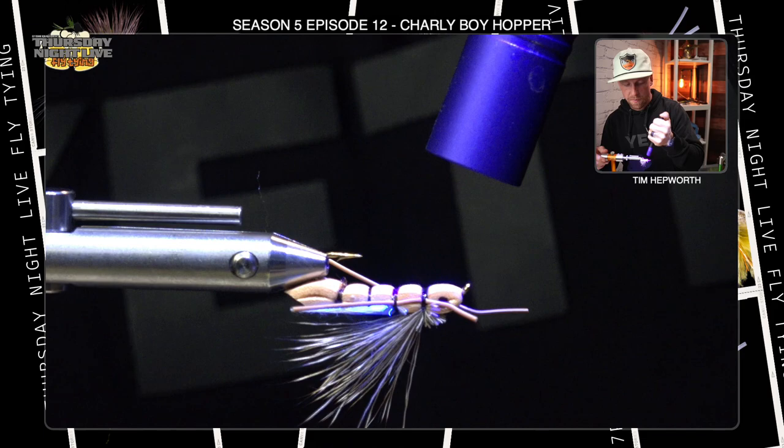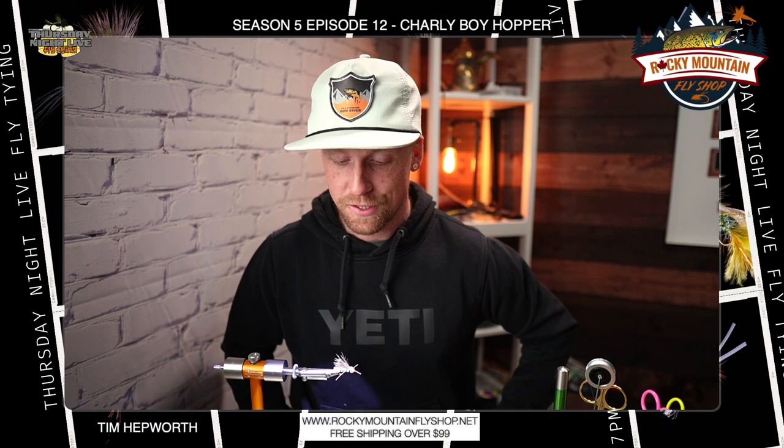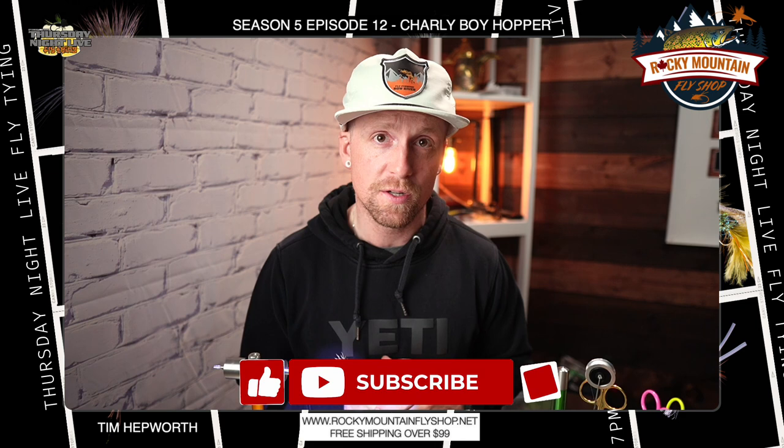Flip it back over — and there you have your Charlie Boy Hopper. Pretty simple pattern, not a lot going on with it, a little different technique than we've used in the past with the foam. As you can see, it makes a nice segmented body and a pretty realistic looking hopper. Lots of different color variations you could add to your box. I suggest you give it a try out there on the water. This has been Tim Hepworth here with Fly Fishing Borver Outfitters and Thursday Night Live Fly Tying. Thank you for joining us for another quick tie. Don't forget to like and subscribe, drop a comment if you're viewing, and we'll see you next week for another fly.